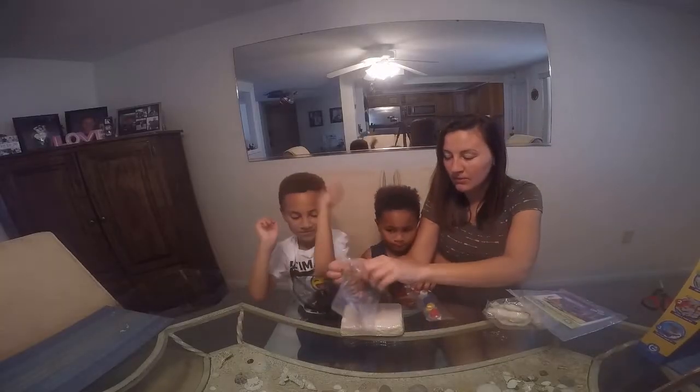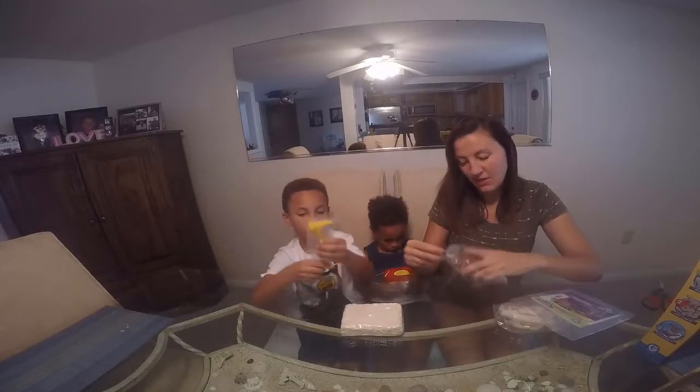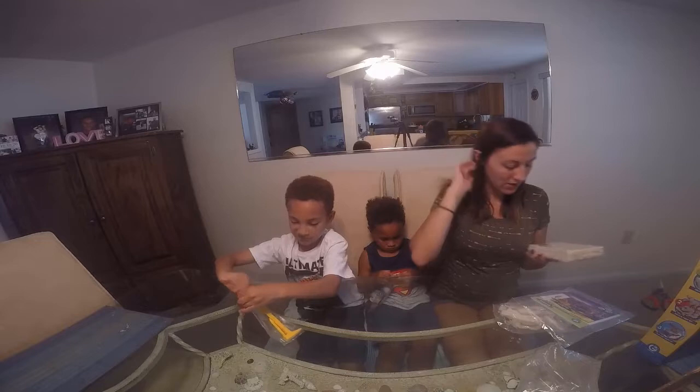I'm gonna help Jaden. Let's actually take out the dinosaur. Oh no, we're gonna do the painting last — we're not opening that yet. There's your dinosaur. Let's do this one first.